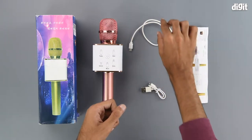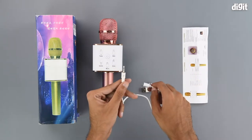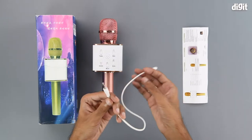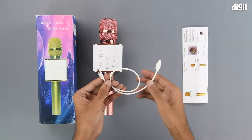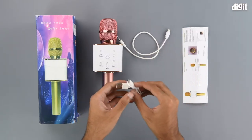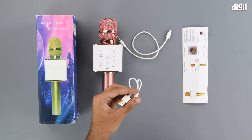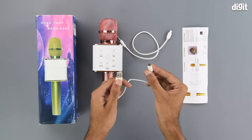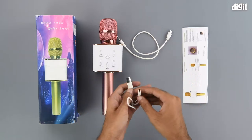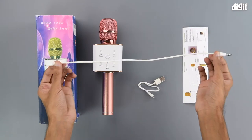Next up we have a micro USB to 3.5mm audio cable, which is used to get the microphone's sound output into an external speaker. We also have a charging cable with a USB Type-A interface on one end and micro USB on the other. The charging cable is approximately eight inches long, and the micro USB to 3.5mm aux cable is approximately 13 to 14 inches long.